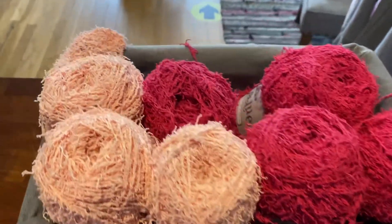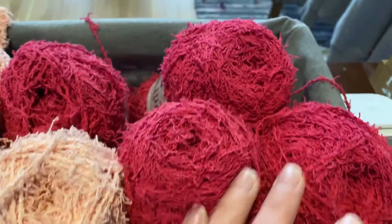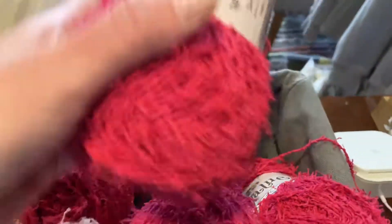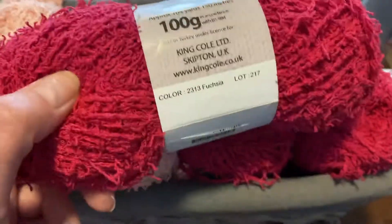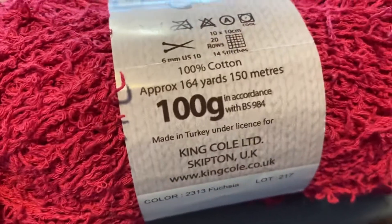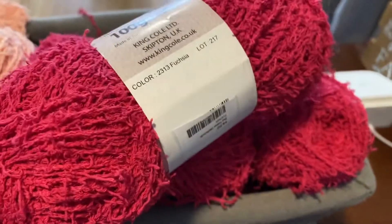Hey everyone, Allie here at Seaside Yarn and Fiber sharing a short video with a little more info about King Cole's Big Value dishcloth. We have rotating colors available in-store and online, approximately 164 yards, 100% cotton, 100 grams each.